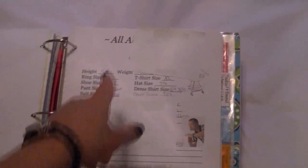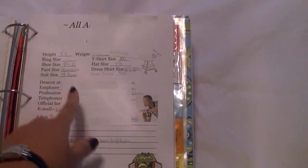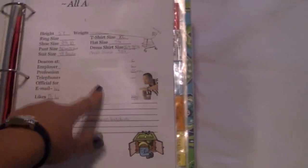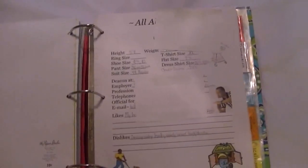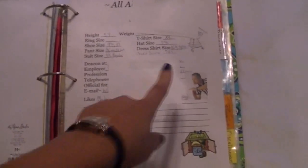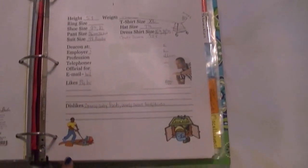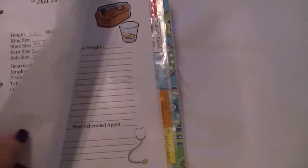This is my husband's section — I've got his name covered up, but I made it with a masculine cover. It has his height, weight, pants size, dress shirt size, and all that personal information — where he works, telephone number, and things like that. Things he likes to do: he likes to referee, work in the yard — he's a Mr. Fix-It man.